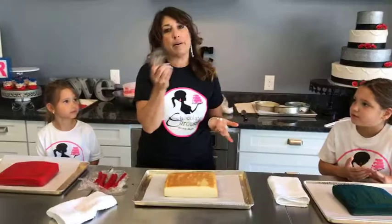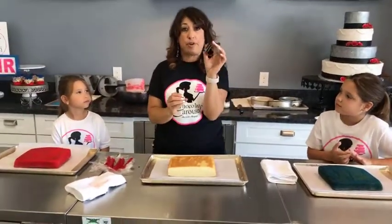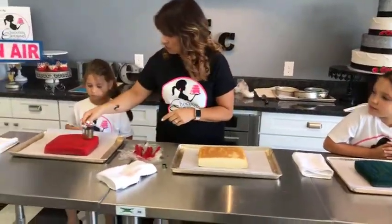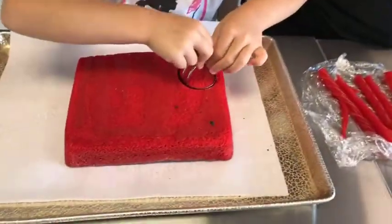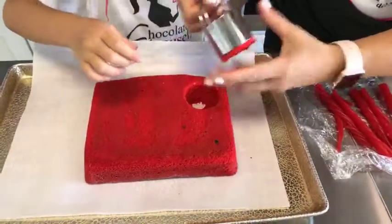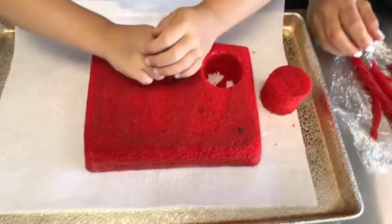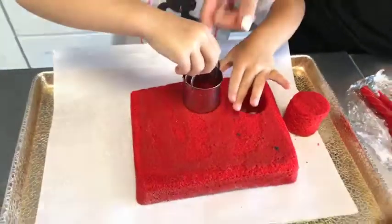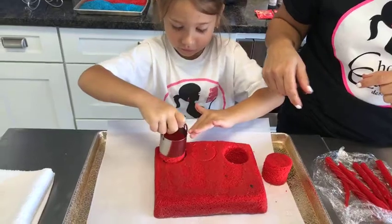We're going to cut it with a cookie cutter. You just need two sizes - one for the firecracker, one for the center. Just push that down and cut your cake. You're going to cut six of them. It doesn't have to lift out, we can get them out at the end.